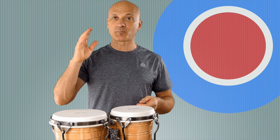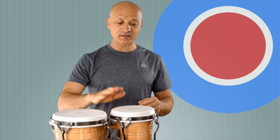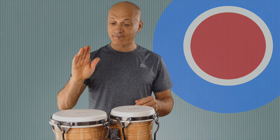All we need to do is put these in a certain order and we'll have the most common bongo pattern ever, which is called the Martillo — Martillo means 'hammer.' We're going to break it down in terms of right and left hands, dominant hand and non-dominant hand. The first hand — the bongo playing hand — is moving back and forth. Very simple: one, two, three.